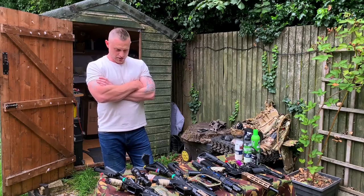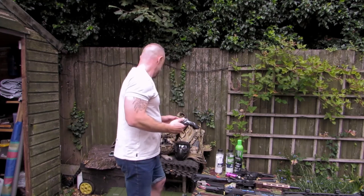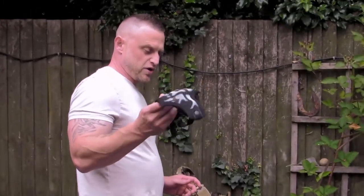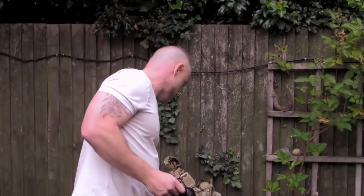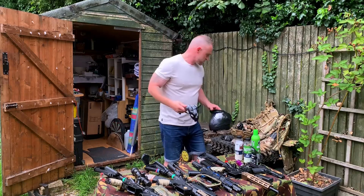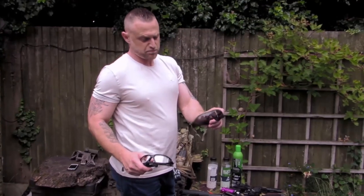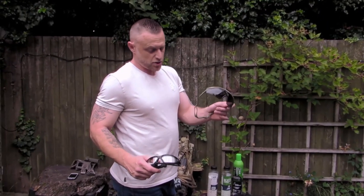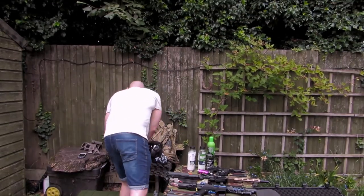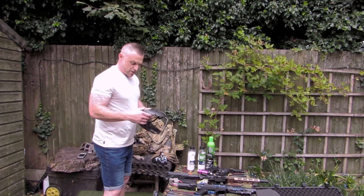Just running through some of the other gear — eye protection is a must, face protection is optional for anyone over 16. Under-16s have to have full face protection, whether that's a standard paintball mask or goggles. These are my oldest boy's glasses and mine — they're military-issue ballistic-rated ones. They'll do the job. Under-16s must have full face pro in the UK; it might be different in America.